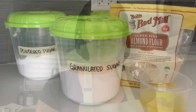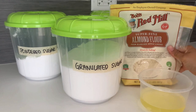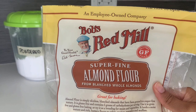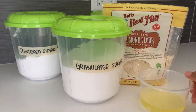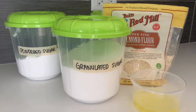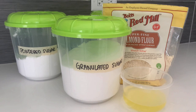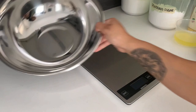For ingredients, it's really quite simple — there are only four. You need granulated sugar, powdered sugar, almond flour, and egg whites. I like Bob's Red Mill super fine almond flour — you can find it pretty much anywhere. We're using fresh egg whites that I've already separated from the yolks. You can use the yolks for curd, pastry cream, French toast, or anything you like. You'll also need a bowl, of course.